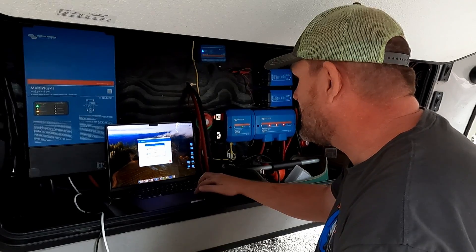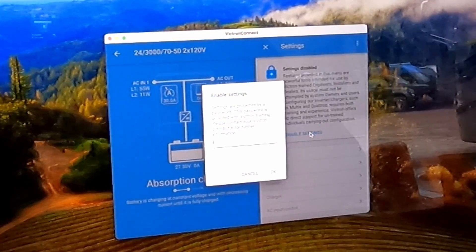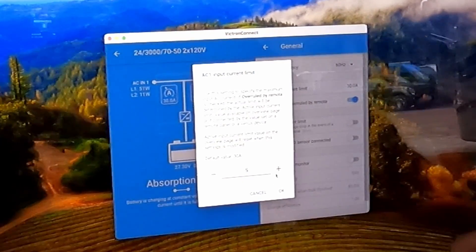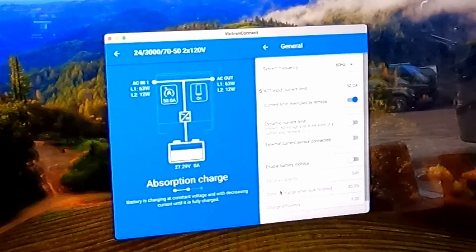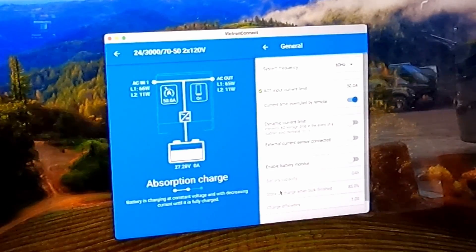Open up the Victron Connect app. You can see it's got a 30-amp limiter on it right now, which is not right. We're going to have to redo the settings. Enable settings — it's going to ask you for the password, which is usually just ZZZ. Hit OK. Go to general. AC input is 50 amp, so we're going to type in 50. Hit OK. So it's going to be a 50-amp input. Now it's reading correctly — it was reading as a 30-amp input and now that's corrected itself.